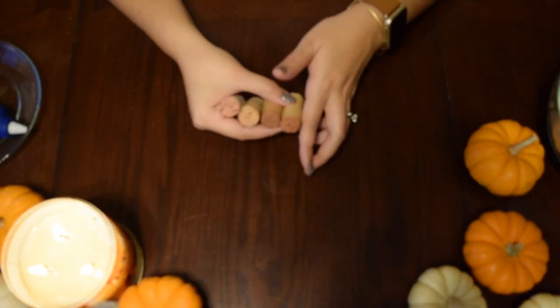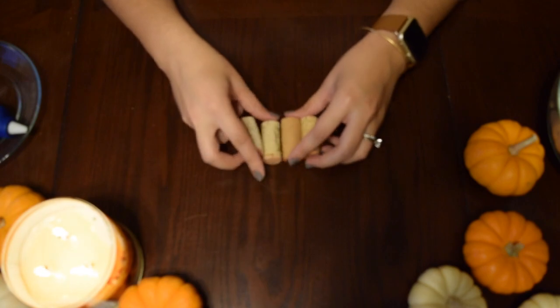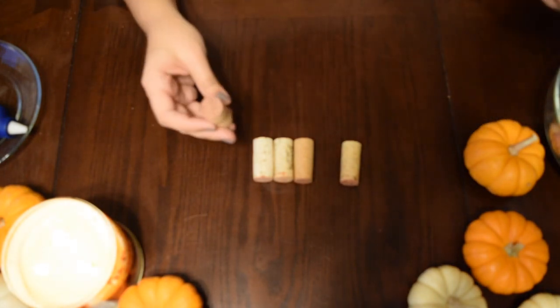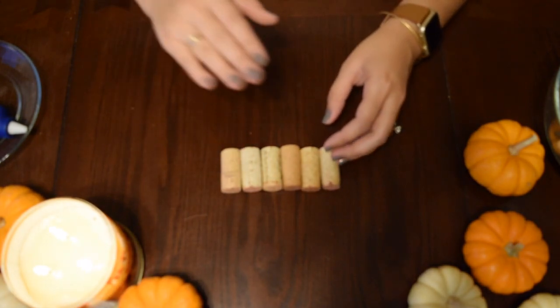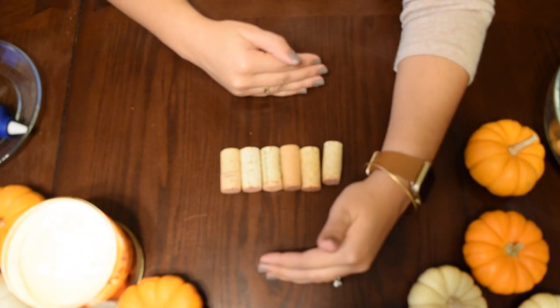What you're going to do is have a few different sets in number. The first row is going to be of six, so we're going to hot glue gun those together — six, followed by two rows of five, and two rows of four.